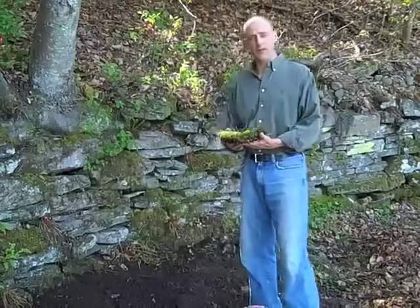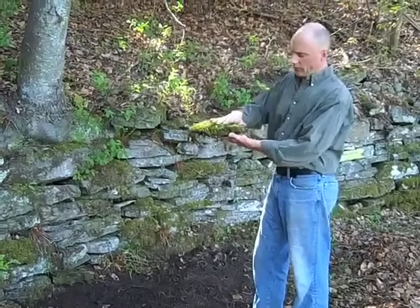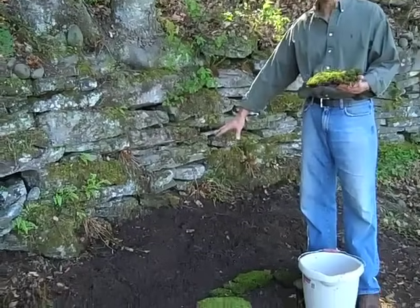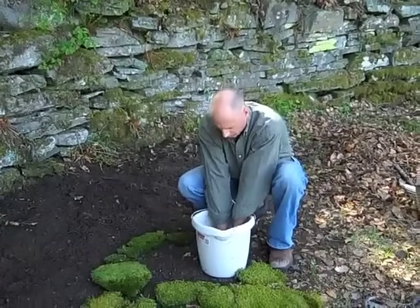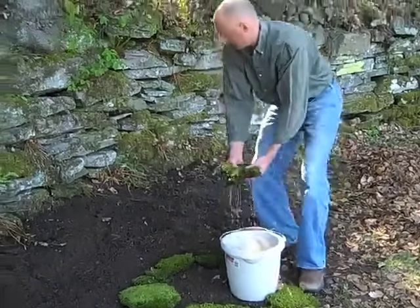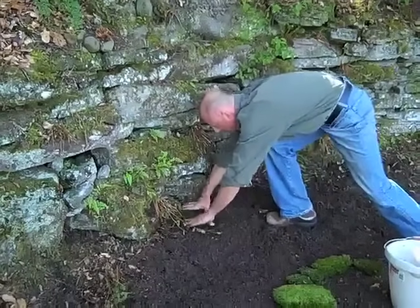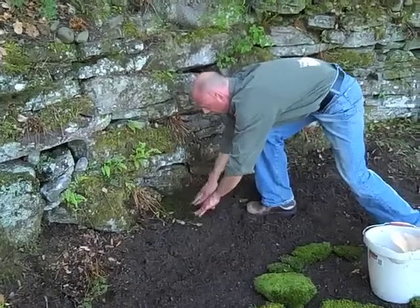We're now going to show the four varieties of moss available through Moss Acres. I'm holding hair cap moss — this is our highest-growing moss; you can see some of the spore heads here. I've already watered the planting bed so it's nice and moist. Now I'm going to take each section of moss and dunk it into the water to get it nice and wet, then relocate it to the spot where I want to position it. This is really important: you want to press it in very firmly so you have complete contact. I don't care if the moss gets scrunched down a little — it's got to be really tightly compressed.